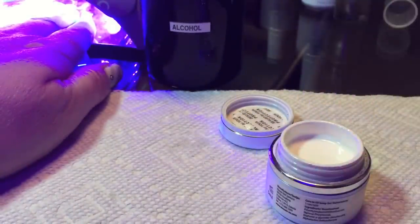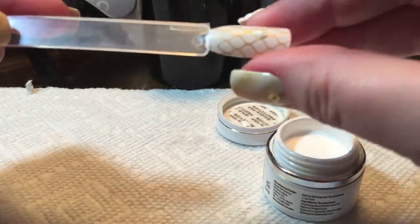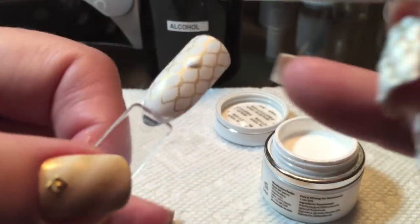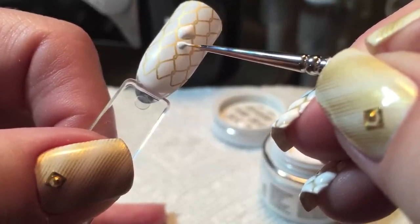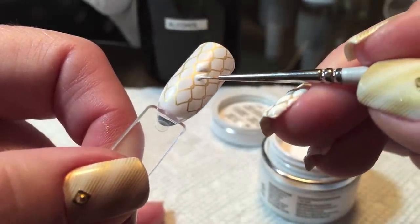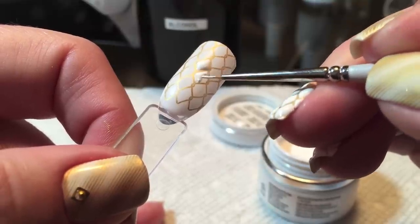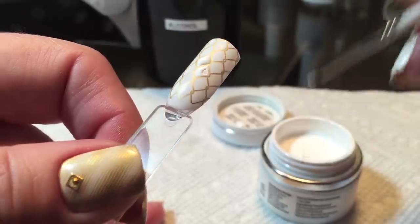These are LED and UV cured. I am using my Gelish 18G LED lamp — 30 seconds generally is all you need for this. What I'm doing here is simply flash curing it for just three or four seconds in the lamp, just to be doubly sure that the gel paint doesn't spread. Generally they're very good about not spreading — body heat can cause that to happen — but these are very nice and they generally stay put where you put them.